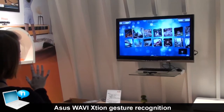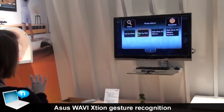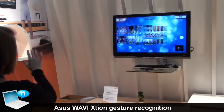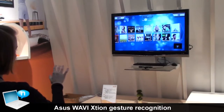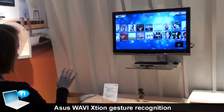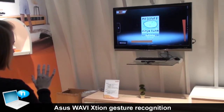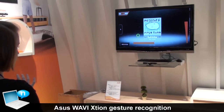And also, you can not only share the photos, but also you can listen to music. You can choose your favorite albums and listen to your music. And also, you can adjust the volume and the progress bar with your hands.